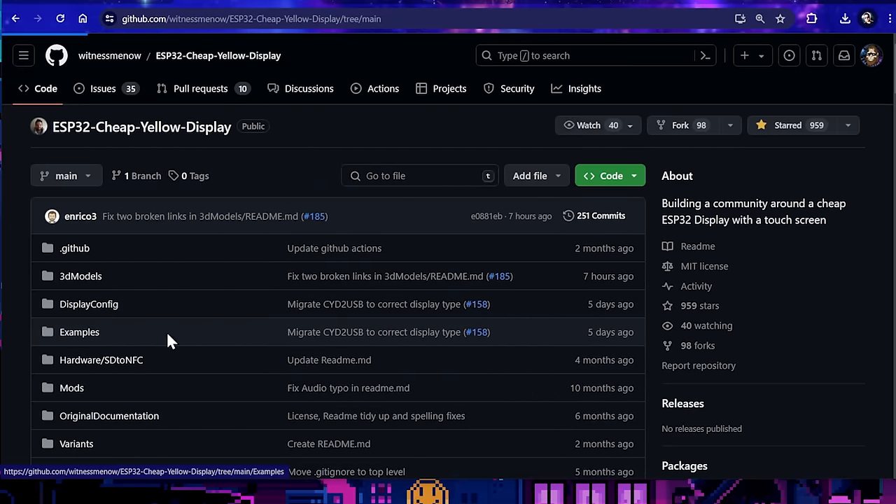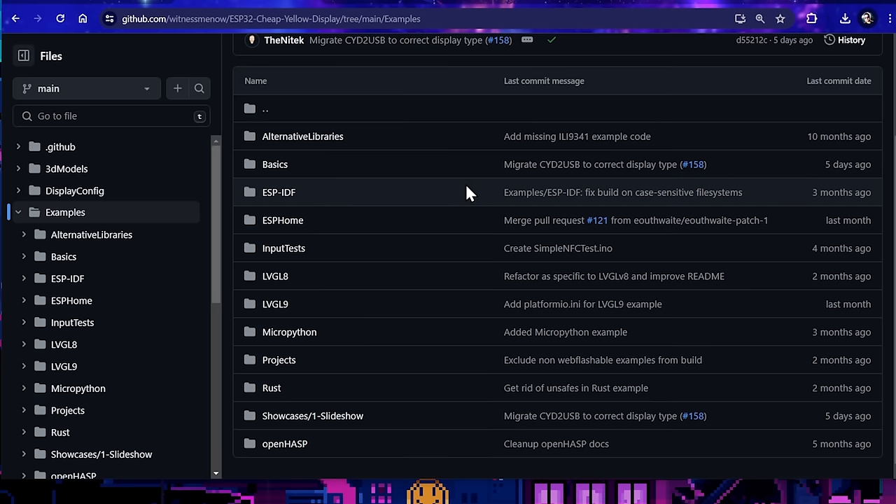Beyond that, Brian's actually got a ton of examples as well. We're going to show you how to install one of these later using Platform.io. But what we won't wait for is this segue to today's sponsor.